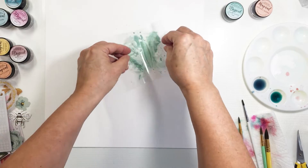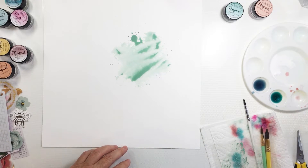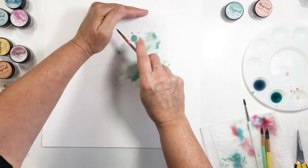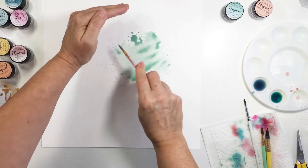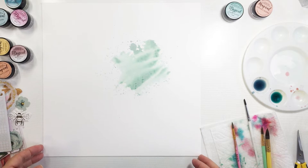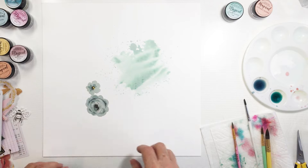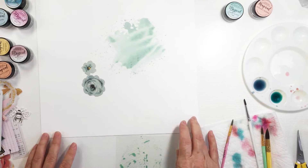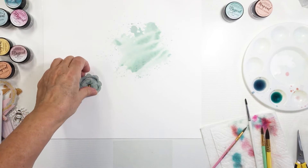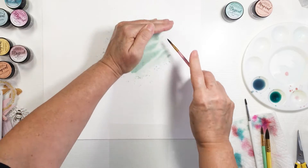I'm starting off here with a little bit of Tim Holtz Distress Oxide Ink in Evergreen Bough. You can just see that I splattered it on there first, and now I've taken the plastic packaging and let the pigment drip on there a little bit as well because it was watered down. I'm just taking my paper towel and rolling it across. I end up covering up a lot of that Evergreen Bough later, but I'm kind of just trying to color match here — creating color that's going to go along with the Marigold collection from Crate Paper, which is the collection I'll be using today.